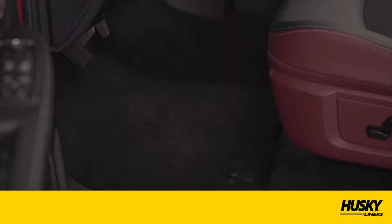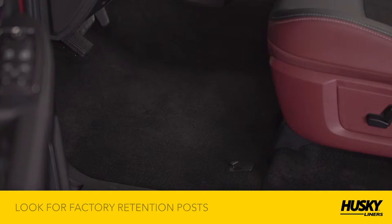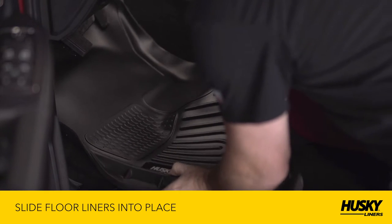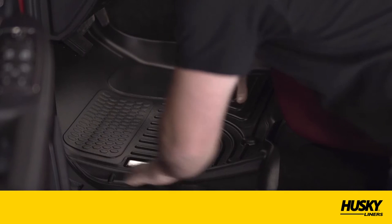Examine the floor on both the driver and passenger sides of the vehicle. It's possible your truck has floor mat retention posts built into it. If it does, you'll want to use these to secure the liner. Next, slide the driver's and passenger side liners into place and secure by pressing the liner down on the retention posts.